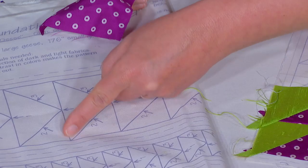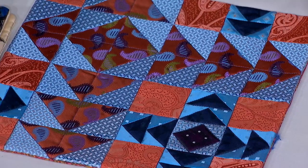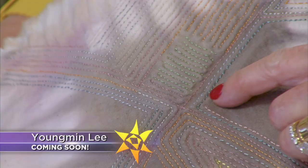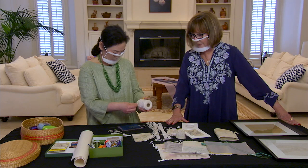Watch how her foundation pieced flying geese take flight. Here we are combining two different scales, and also smaller strips of flying geese making them into crosses, with more fuzzy cutting. You'll also see a traditional Korean technique that looks a lot like trapunto but is actually made with twine.